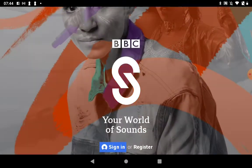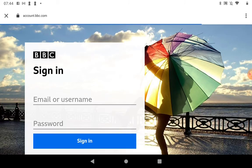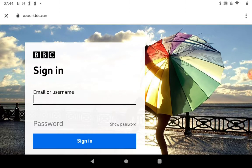So let's click on sign in, and you will just type in your details that you registered with the iPlayer. Don't get confused and think you're putting in your Gmail or email password — it needs to be the password you've created for your BBC account.